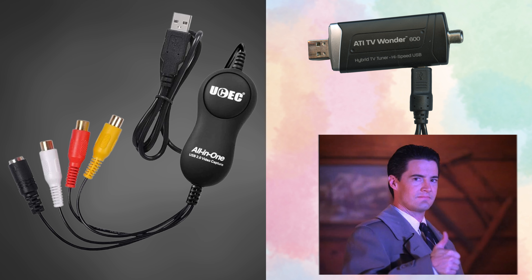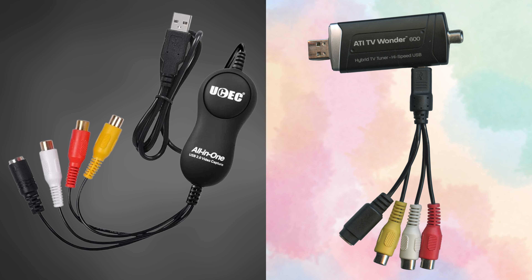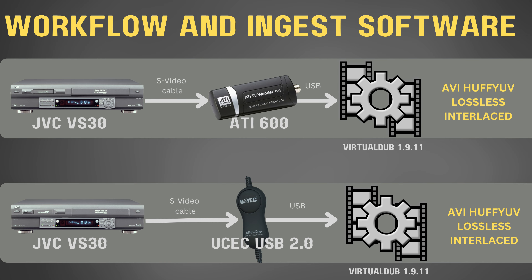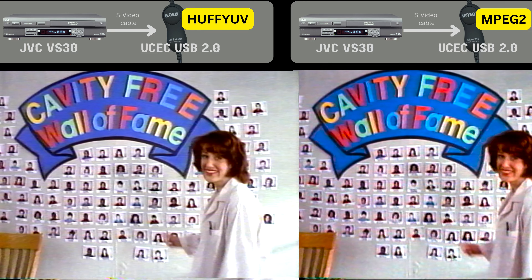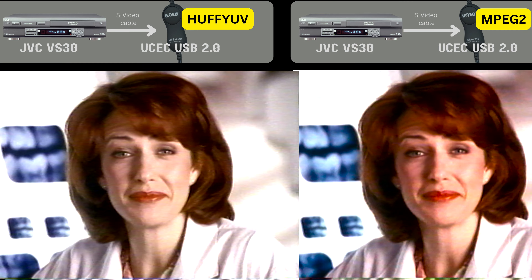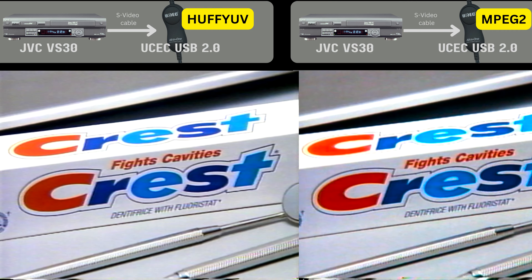We're only about halfway through because we're just getting started with the comparisons. So far, these were the two workflows compared. But what would happen if we changed the ingest software for the mediocre UCEC capture device? What if instead of using Honest Tech software in MPEG-2 format, we used VirtualDub with HuffYUV format? That's the video on the left, the original capture on the right. The one on the left has better color — it's less saturated. There's still too much contrast, but overall it is an improvement.